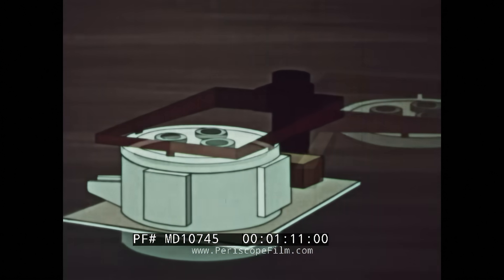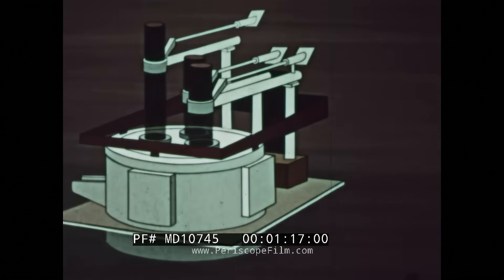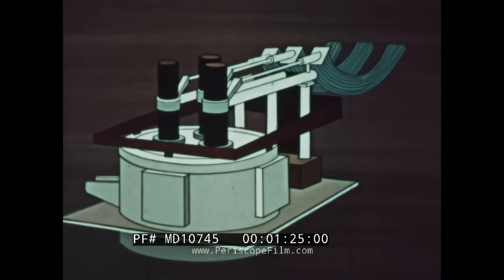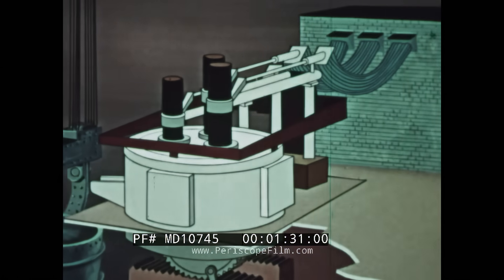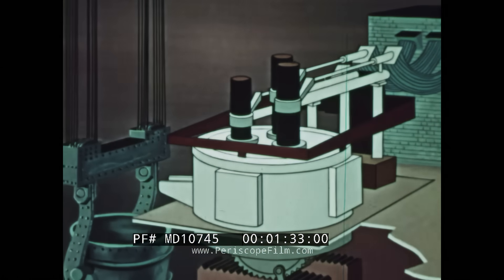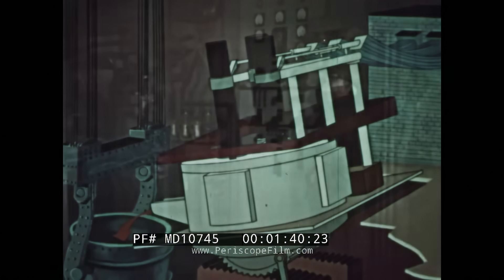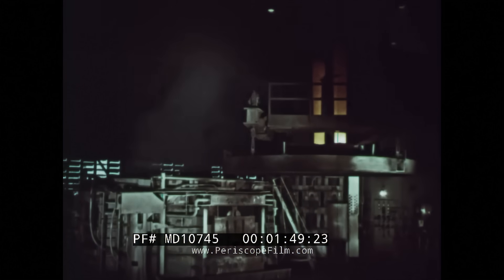The roof swings open, allowing the scrap to be charged from the top. The electric power is fed through cables to the electrodes, which are raised and lowered by remote control. Mounted on a huge rack and pinion, the furnace is tipped to pour the molten steel into a waiting ladle. After the furnace is charged with scrap, the operator activates the powerful machinery that swings the huge lid into place.